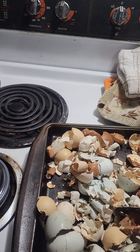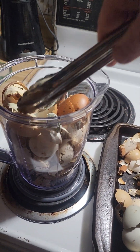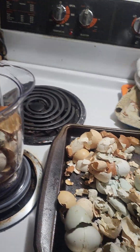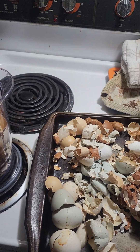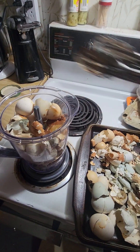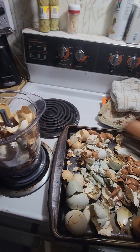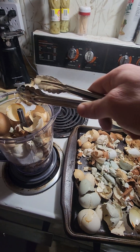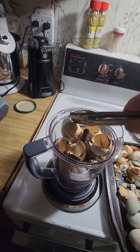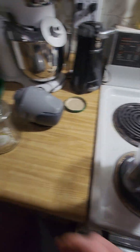Sometimes I'll just take them outside in a bucket and use my sledgehammer to softly beat them down and break them up. But for ease of use, I figured I'd show y'all the food processor method in case you don't want to do it that way. Once you cook them, they get really, really brittle, so let me put the top on this and show y'all how it works.